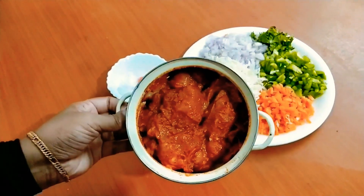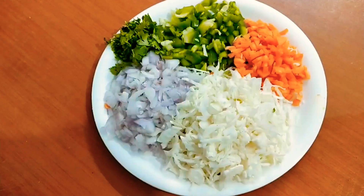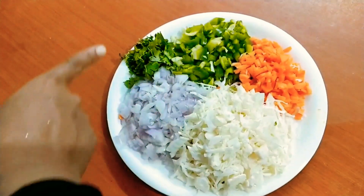The chicken is ready to cook. The cabbage, carrots, and capsicum are the vegetables we will use.